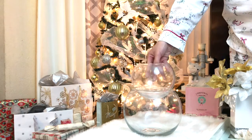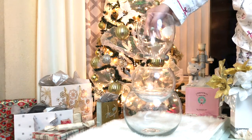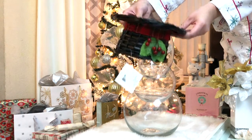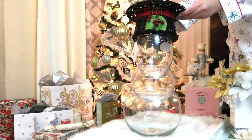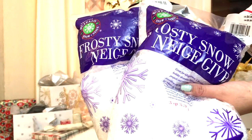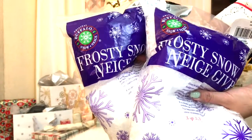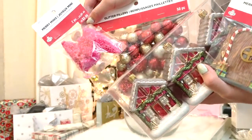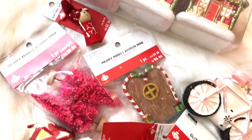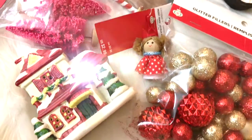I got mine from Michaels, but you can also find some at the dollar store. We're also gonna need a snowman hat — I got this hat basket from Michaels which I thought was the perfect size. Of course we're gonna need some fake snow, which you can find at Michaels. Then I grabbed several different decors — a few ornaments and some cute little miniature things. You can get these anywhere; I just got a bunch so I have a variety of choices.